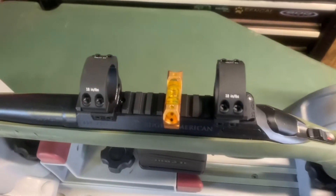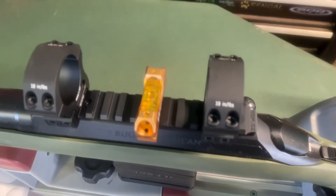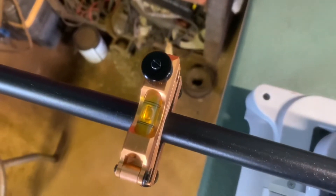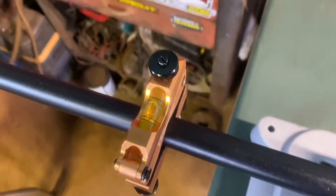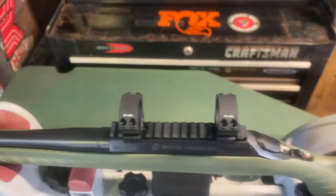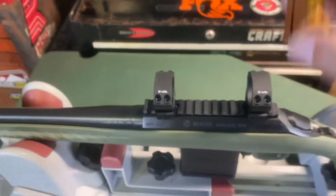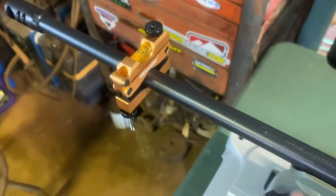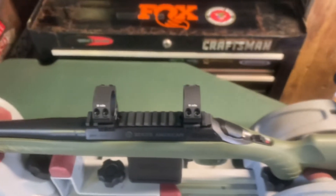Once you've got the action leveled, you want to put the level on the barrel and get that leveled. Then remove this one, put your scope on, put the level on top of your turret to level the scope, and keep track of the other one to make sure it stays level while you level out your scope.